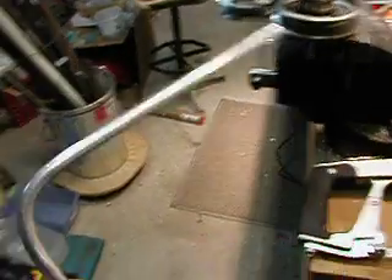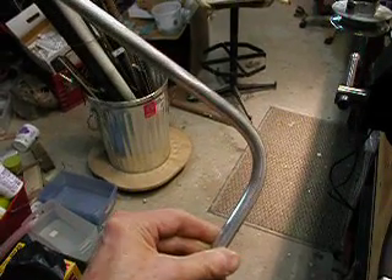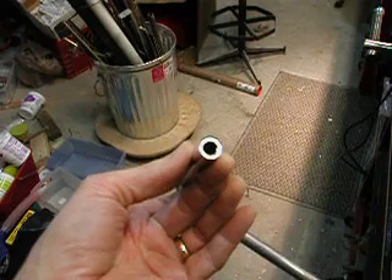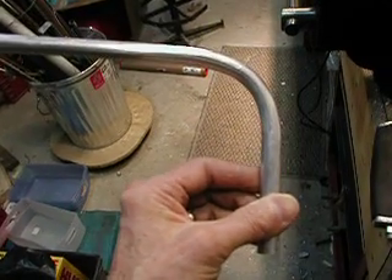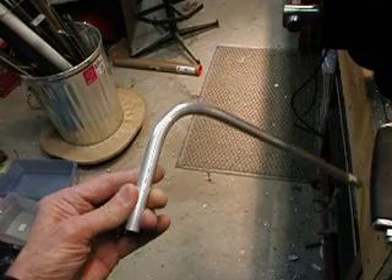It doesn't look too bad. That's 1/16 inch wall aluminum tubing. I join each end with a 3/8 inch plug of solid aluminum, end to end, so you can make nice precise tight measured bends, and then braze the joints all up. There you go.